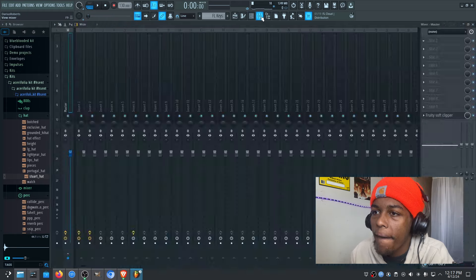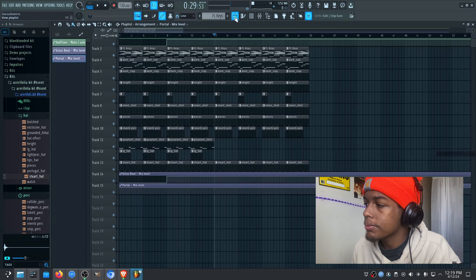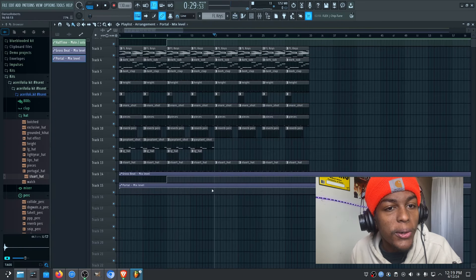You have to realize that since I added these effects, I only added one melody. You have to automate the effects so that it sounds like there are multiple melodies coming in and out. I'm going to show you exactly how to do that — this is where the portal comes in.